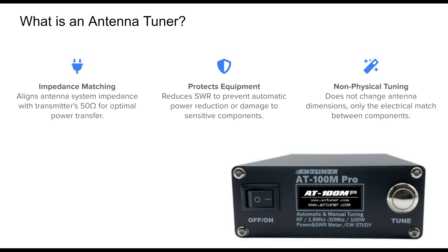This matching process is essential because modern transmitters are designed to work with a 50-ohm load. If the impedance is off, the transmitter may reduce power or shut down to protect itself from damage caused by reflected power. By improving the match, the tuner reduces SWR and allows more of your signal to reach the antenna, maximizing your station's effectiveness without physically altering the antenna itself.